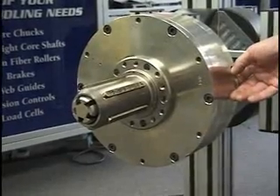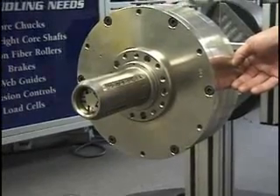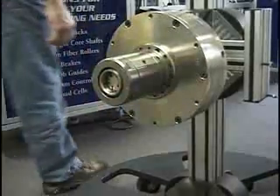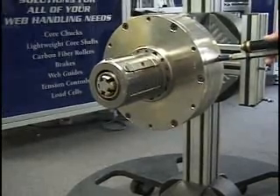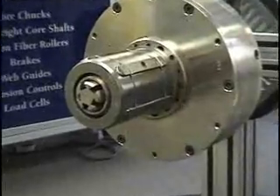The PC-4000 is available in a range of sizes to fit 3-inch or larger cores, with a full range of metric sizes also available. Slide-on adapters make it easy to work with multiple core sizes. Standard adapters are available in 5-inch, 6-inch, 8-inch, and 10-inch sizes for 3-inch PC-4000s, and 8-inch, 10-inch, and 12-inch sizes for 6-inch PC-4000s.